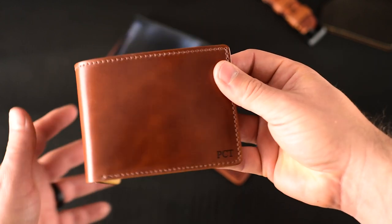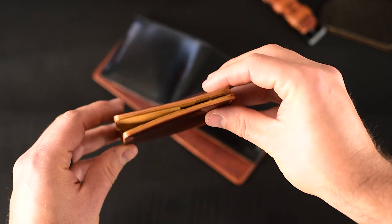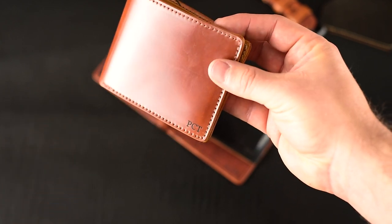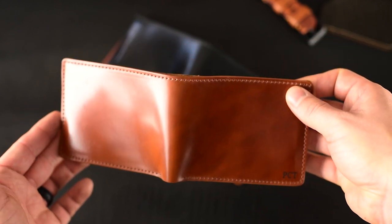This first one here is a beautiful piece of amaretto shell cordovan on their Johnny the Fox. This one has a mock horsehide interior, which allows us to make the wallet extra thin. I like the sleekness of the horsehide interiors. This one has been personalized for PCT in my favorite shell cordovan color. Let me give you another look at this really nice amaretto shell.